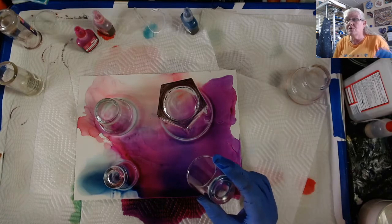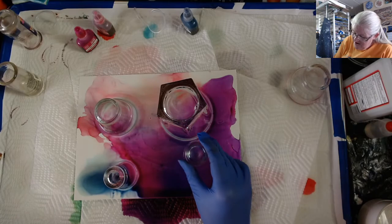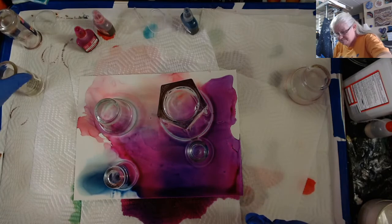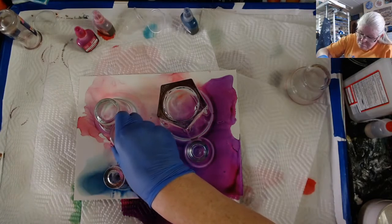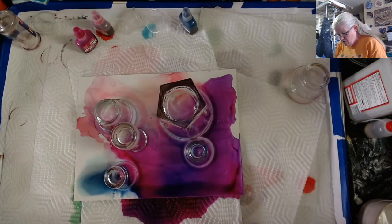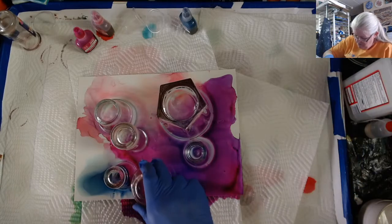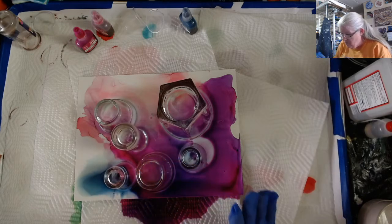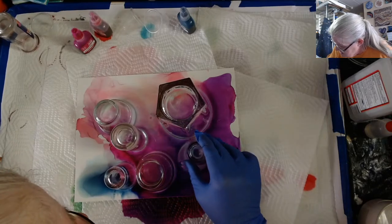Usually when you do computer research, it's helping the rest of us because you find out things we need to know. I'm going to put one right here. I wanted some of them touching. Let me put this big one right here. Okay, they're all down. Oh, this one slid already.